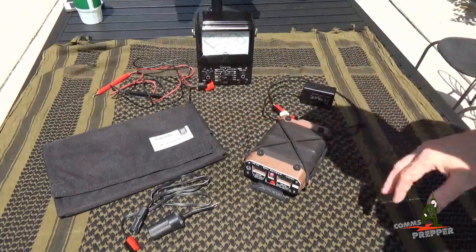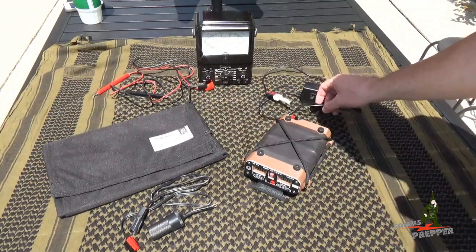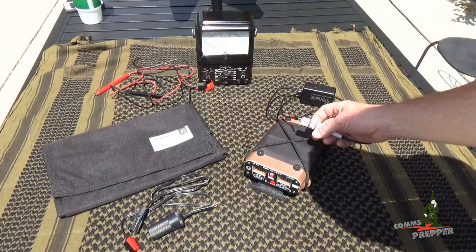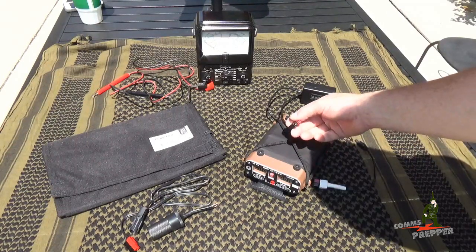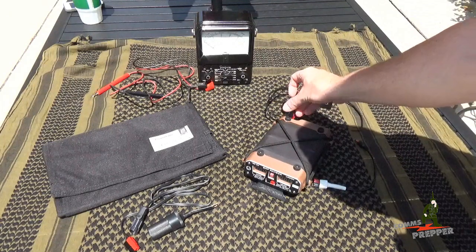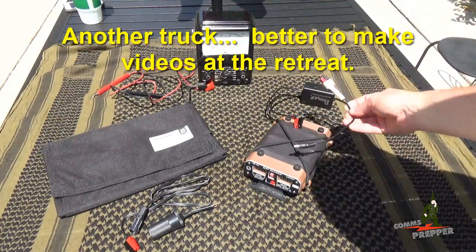We have a 20 watt panel here so we split the difference. The Ranger ships with a standard wall wart charger, but I did a little modification — I actually cut the lead so I had access to the charging plug and put Anderson power pole connectors on there. I rotated the connectors 90 degrees so you could not confuse them with the connectors on the equipment. They don't line up, so that tells me this connector and plug is specific for charging.